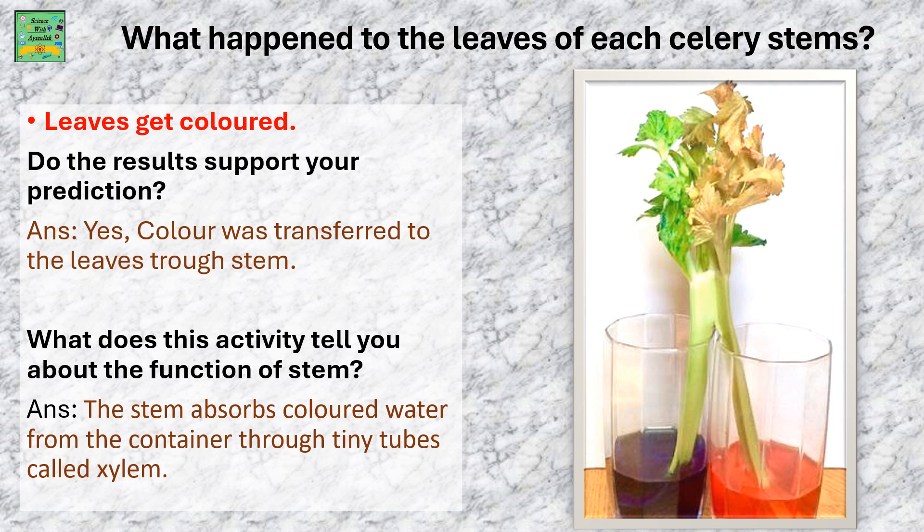The color was transferred to the leaves through the stems. What does this activity tell you about the function of stems? The stem absorbs the colored water from the container through tiny tubes called xylem. In real life, it's not colored water but normal water that you water the plants with. The stem absorbs the nutrients.